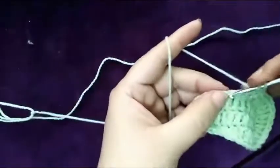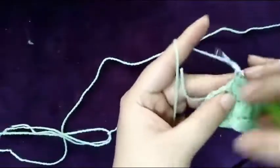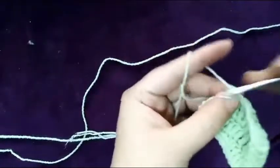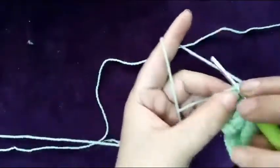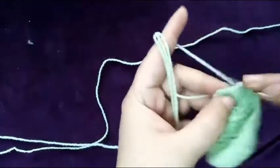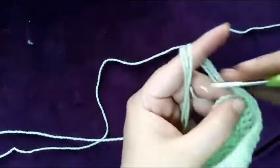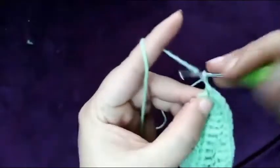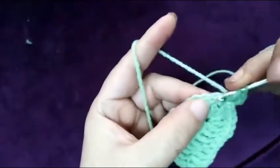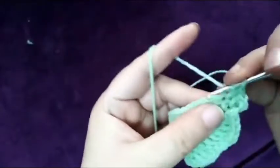In the next make half double crochet and three single crochet. Now make two single crochet in the next stitch and two in the next same stitch. Now chain two, and in the same stitch make half double crochet, then in the next two half double crochet.